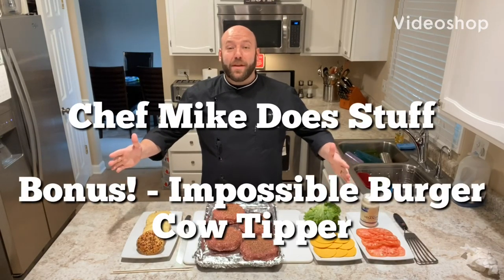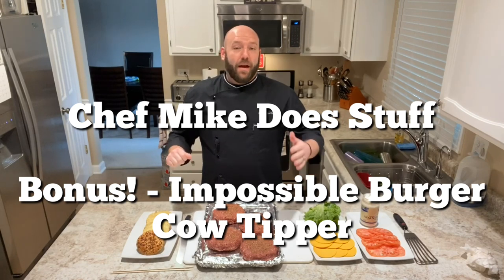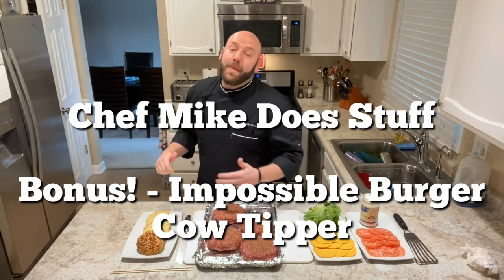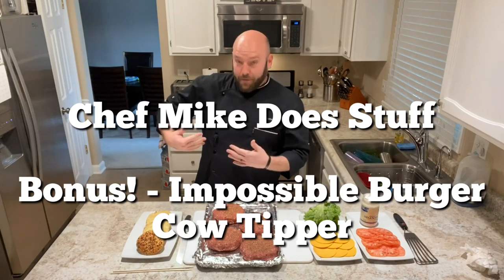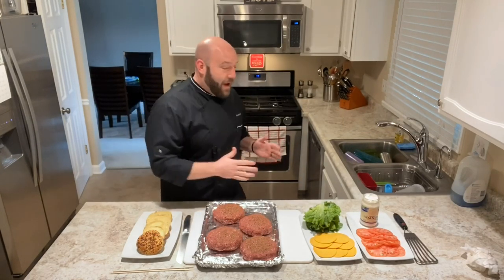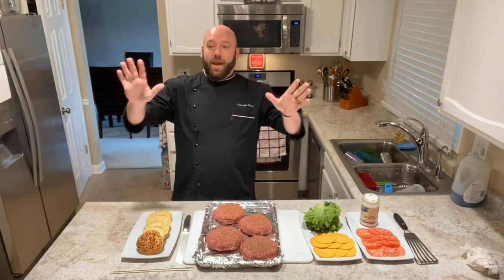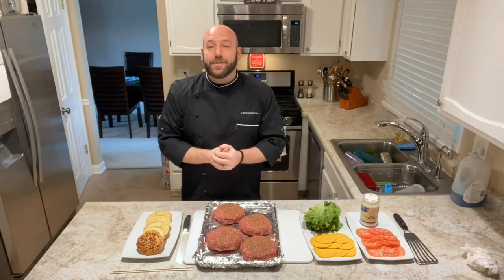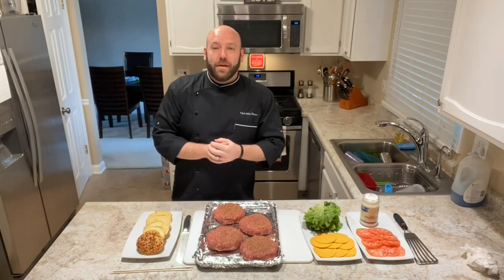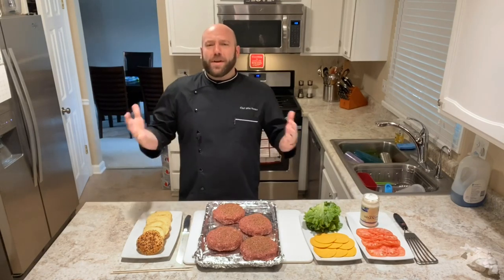Hello humans and welcome to another special edition of Chef Mike Does Stuff. Hopefully you can hear me even better than the last video — I now have a lav mic. Even if I turn this way or that way you should still be able to hear me pretty good. I've also made a little more sound barrier to get a little more sound reverberation stopping for your ear holes.